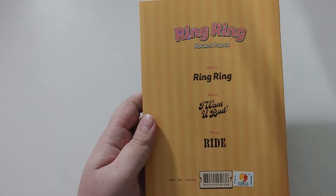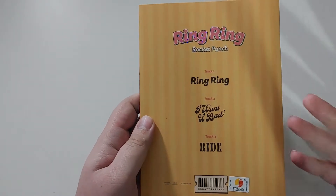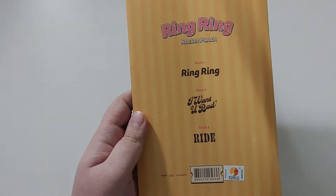Ride — amazing song. Ring Ring has that just amazing retro vibe. I love the retro vibe they gave it. The choreo is super retro, the video is super retro. Super great.